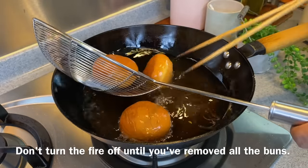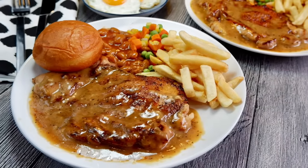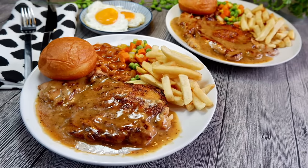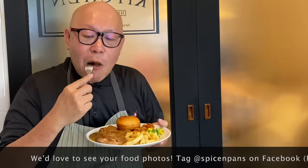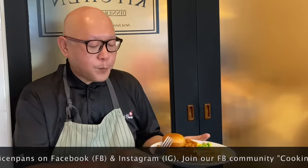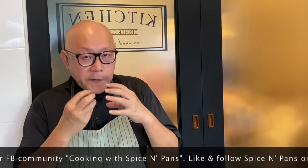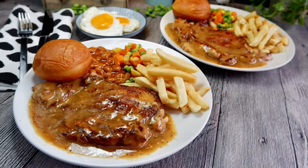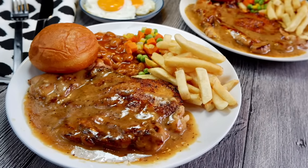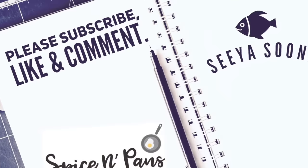Now our dish is done — let's enjoy our lunch. The marinade in the chicken is really, really wonderful. The gravy really brings this dish to another dimension of flavour. Ladies and gentlemen, I hope you like our video. Do click like and subscribe to our channel. Thank you for watching. Bye!